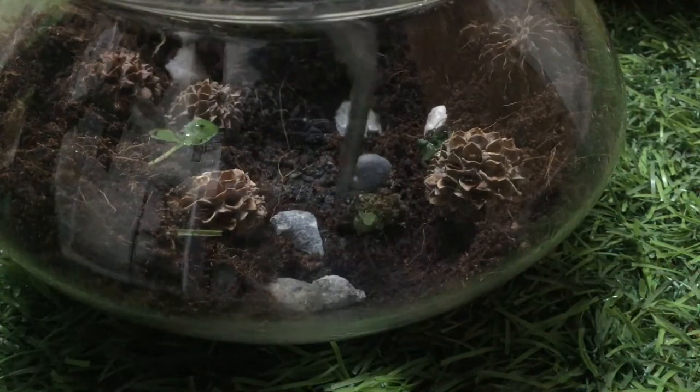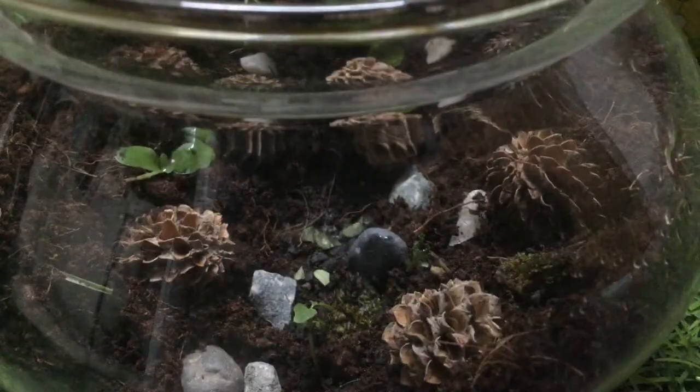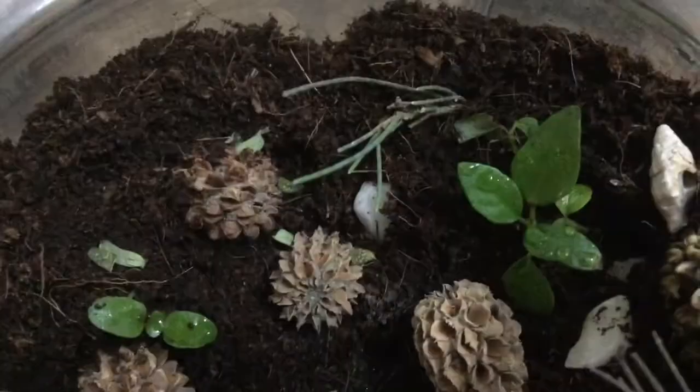I added some moss to soften the scape, and it's done. This is our pine cone winter Terrarium.